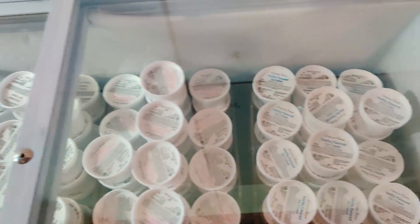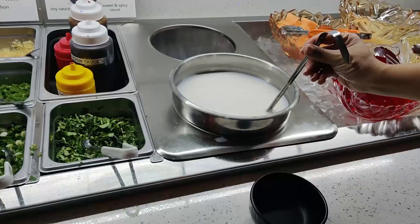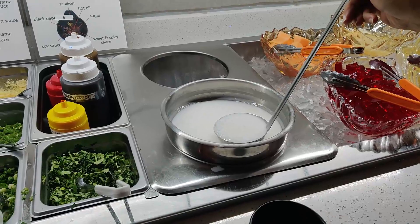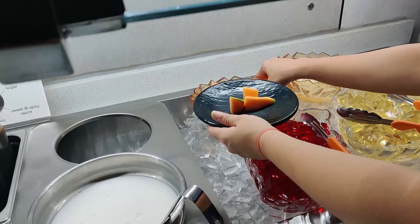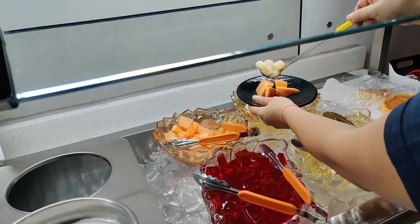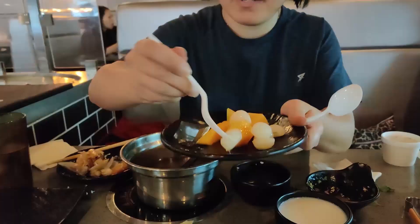Now we're going for dessert. This is the ice cream — they have chocolate, strawberry, and vanilla. I'll get strawberry. And then there's the soda, which is a tapioca dessert — an Asian dessert. It's very sweet; I think it's canned but they make it even sweeter, so you can taste the original food taste besides the sugar syrup.